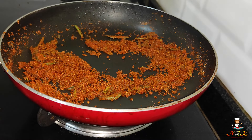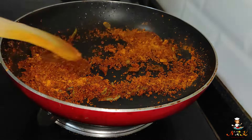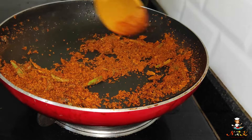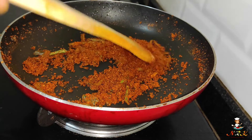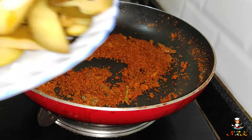I am going to add some oil — 1 spoon of oil. I am going to add the whole oil.